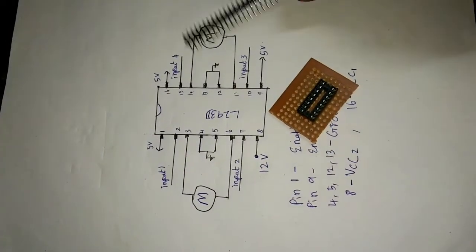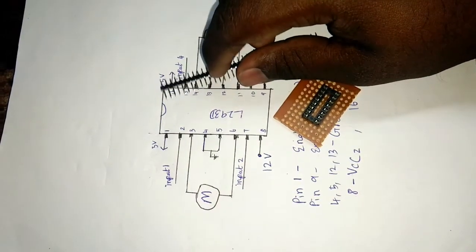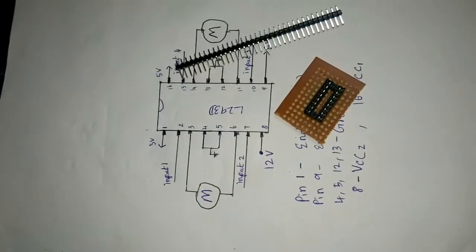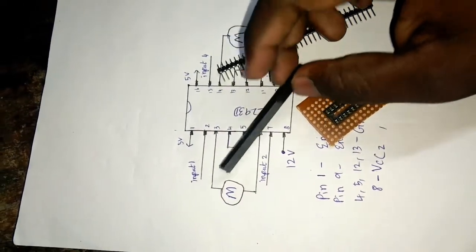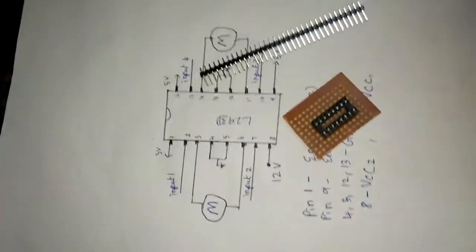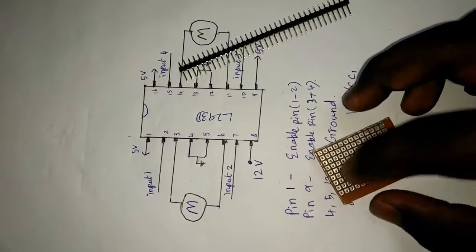This is how you put a yellow line. Here is VC1, VC2, ground, and 4 inputs. Here is motor 1, motor 2, motor 3, motor 4 — connected to both poles.